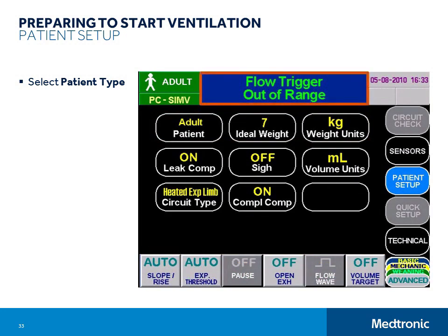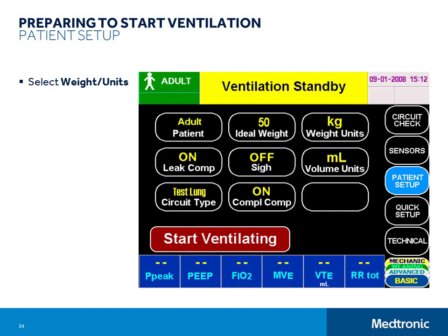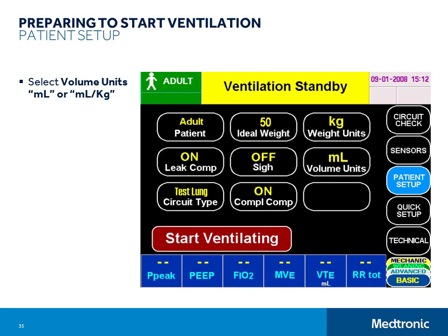The next step is to select Weight Units and Weight. If you intend to use the Quick Setup function for determining start-up ventilation and alarm settings, you will need to enter the patient's ideal body weight, which is calculated from their height and gender, and select the weight units in pounds or kilograms. If you do not intend to use the Quick Setup function, you can skip this step. If you have entered an ideal body weight, you can also choose to display exhaled tidal volume numeric displays in mL/kg instead of mL. Next, set the SI function on or off. The SI function gives a SI breath every 100 mandatory volume control breaths. The SI tidal volume is 1.5 times the set tidal volume.